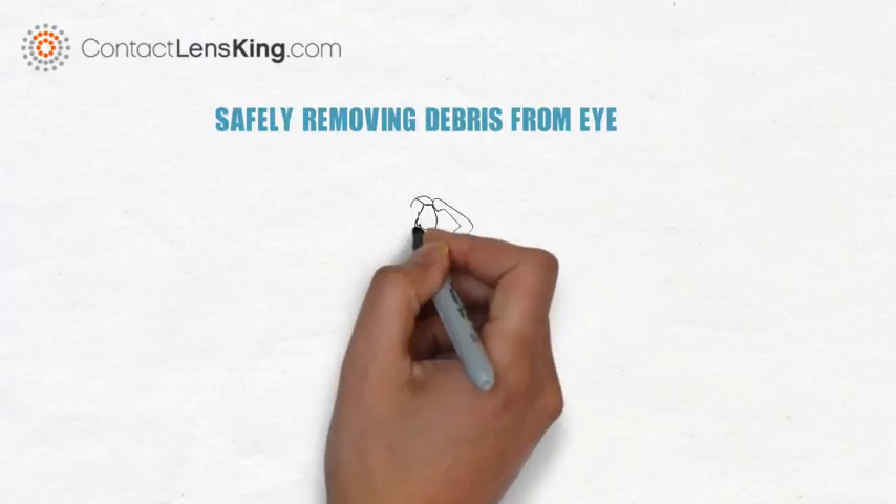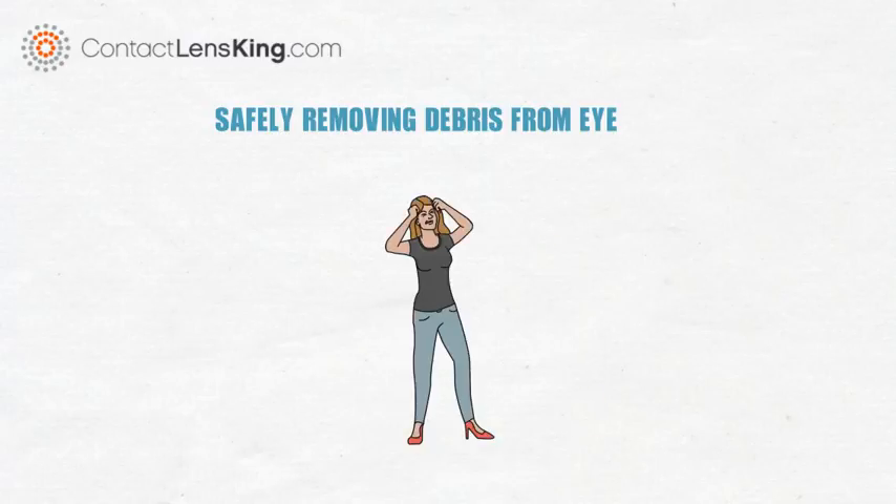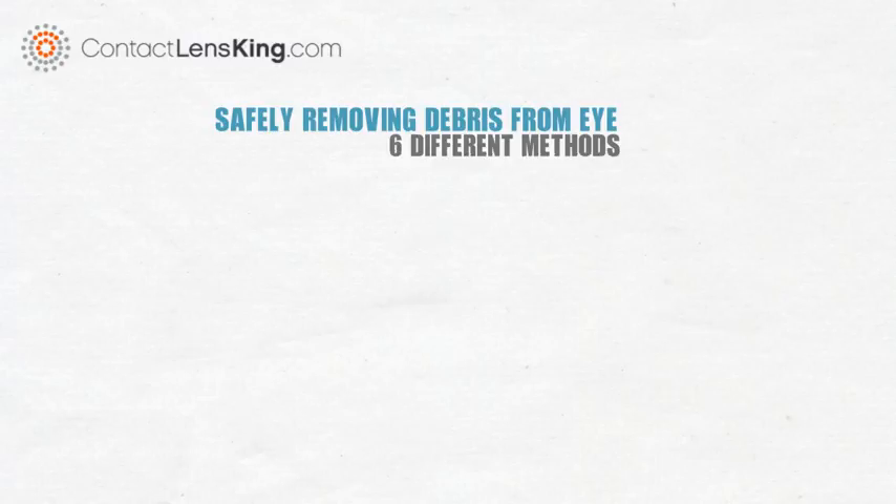Safely removing debris from the eye. Having an eyelash, or any type of debris in your eye, can be a nuisance. However, in most cases, removing the debris can be quite simple. Here is a list of six different methods a person could use to remove debris from their eye.